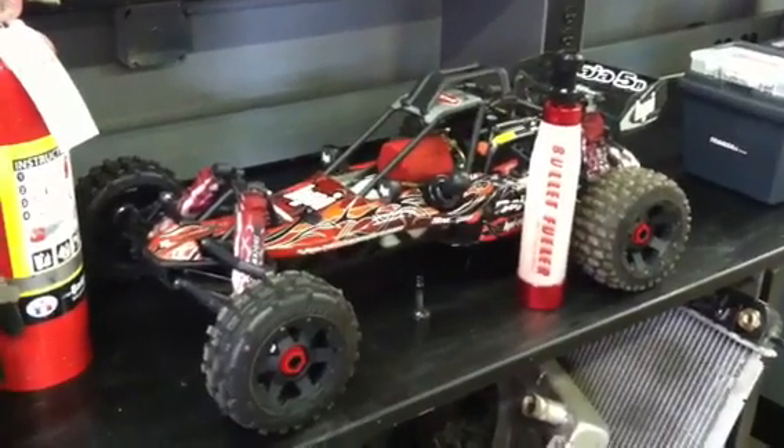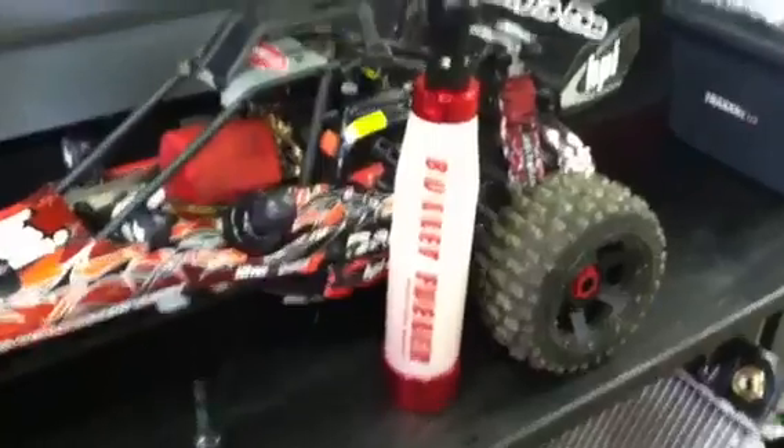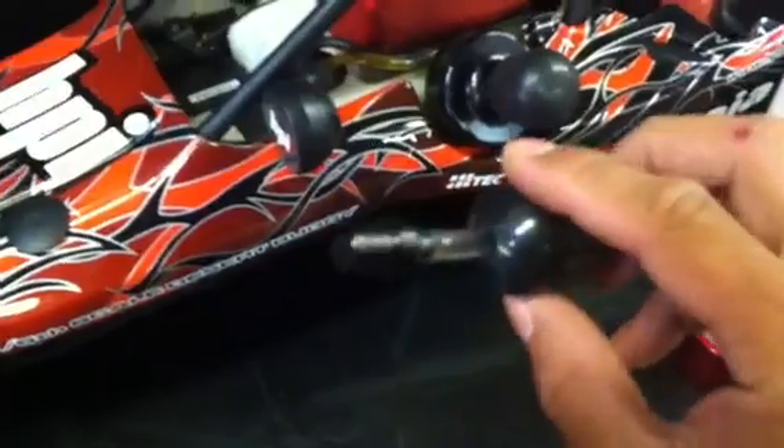Alright guys, this is Chi-Town Baja showing you my Kraken fuel bottle setup I just got. It comes with a bottle — a pretty nice, rough and tough, hard bottle. It's the breather for the fuel line, it's pretty cool.